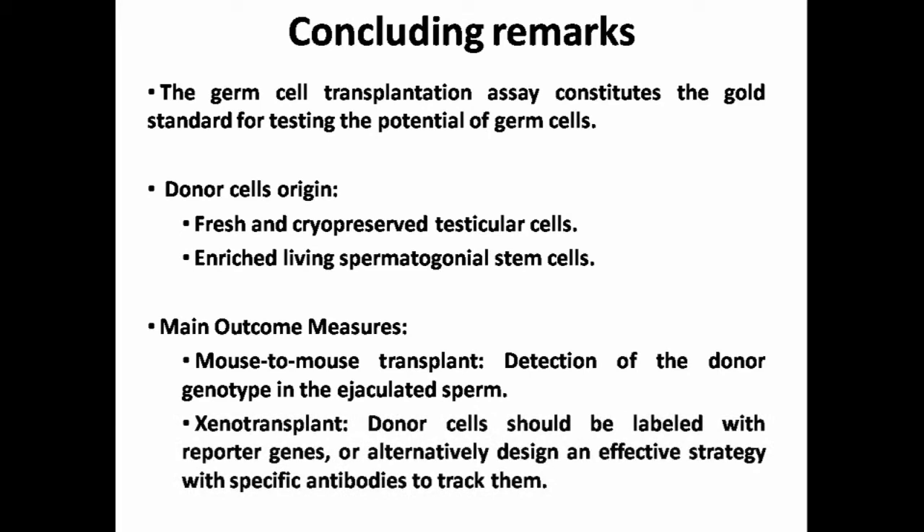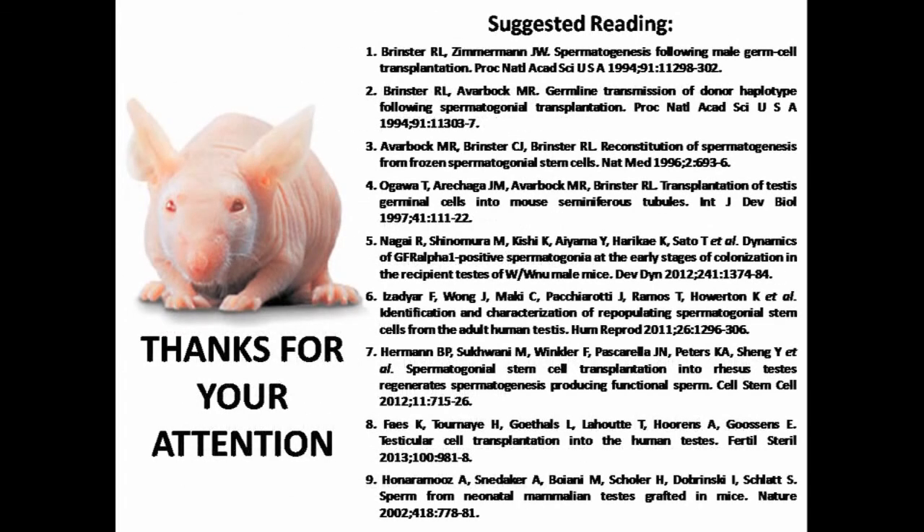However, xenotransplantation of germ cells from phylogenetically distant species results in colonization and spermatogonial expansion, but they fail in their spermatogenic progression due to evolutionary incompatibilities. Thus, donor cells should be labelled with reporter genes, or alternatively, an effective strategy with specific antibodies should be designed to track them. For further information, please refer to the following literature.